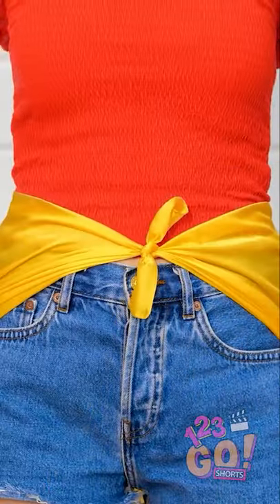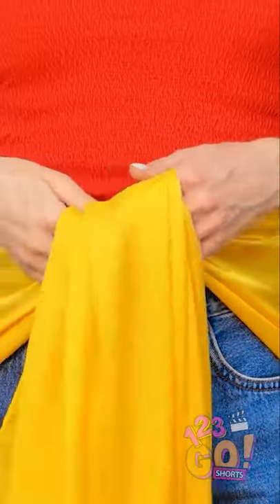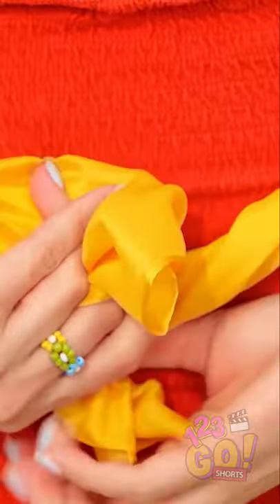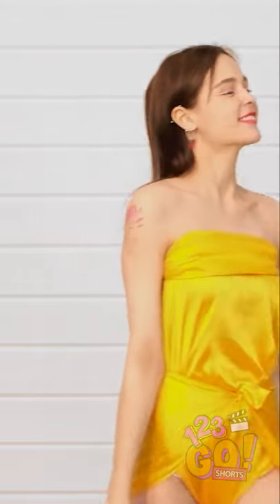Cute! But I'm not done! I'll pull it between my legs and then tuck it under the knot I tied. Now I'll roll down the top edge a bit, and then use that to make another tie around my back. There! It'll hold it in place! Ta-da! I made a new swimsuit!